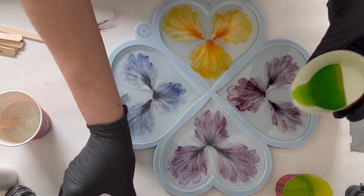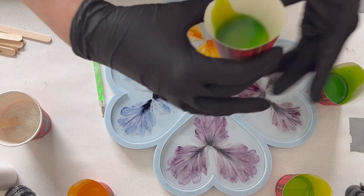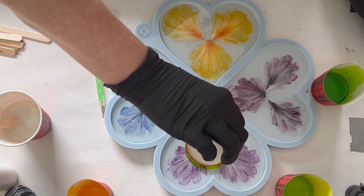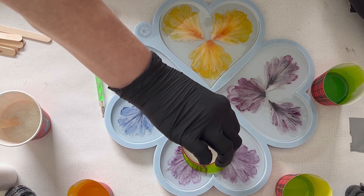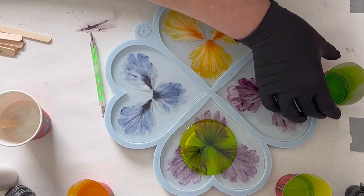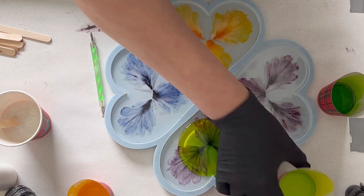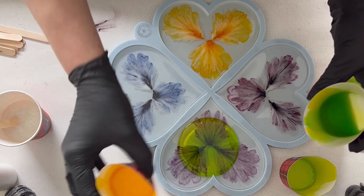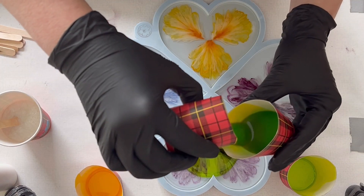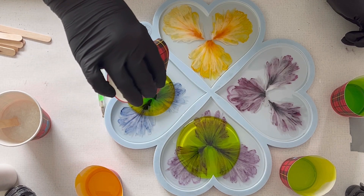I'm layering my green resin inks and I want to do the crackle effect with different shades of green. I don't know if it's going to work or if they'll blend too much, but if you don't try these things, you never know. With other colors it works — I've made videos on this — but using the same shades, I'm not sure if they blend too much and it becomes one color again.